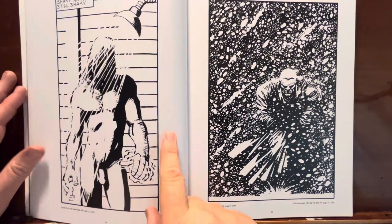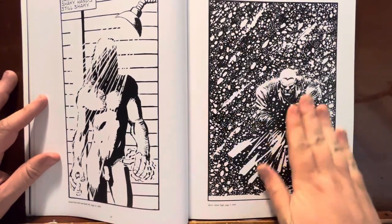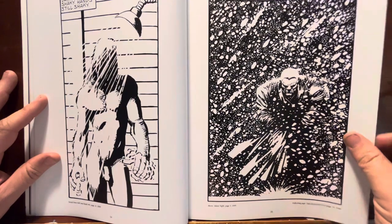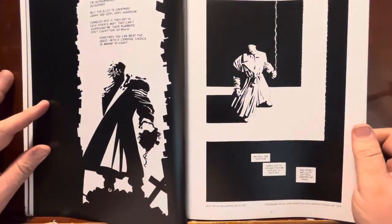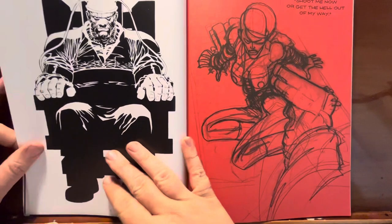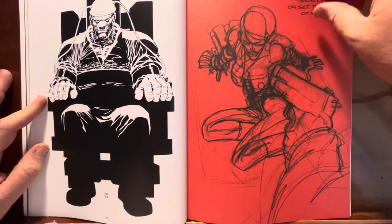He always draws naked ladies. From that Silent Night — big shot from there. It's like the opening page. Really cool looking. If you've read all the Sin City books, you know where all of this is from — you've seen all of these, and they're blown up a little bit bigger. So it's interesting. More behind-the-scenes — just that rough sketch stuff.